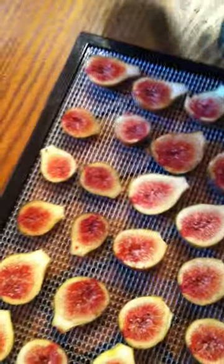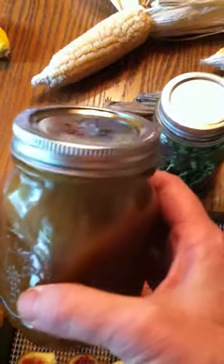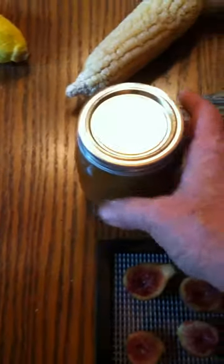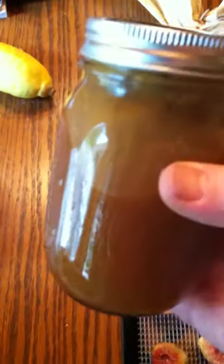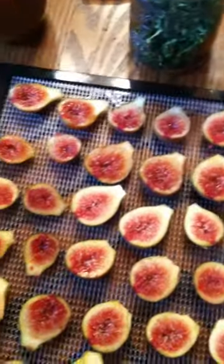I dehydrate a bunch of them and I also do fig preserves — you can find how to make preserves anywhere and just do them with figs. I also make what I call fig sauce. I put whole figs in the food processor, cut the stems off and give those to the chickens, and let it run until it turns to a liquid. Then I put them on the stove, add about a third as much sugar as recipes call for, add lemon juice, and can them.